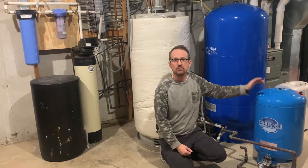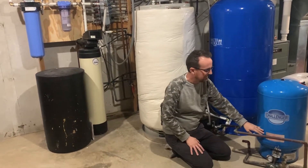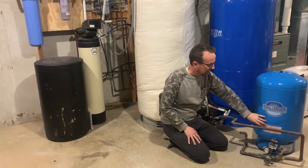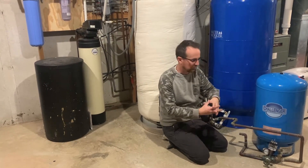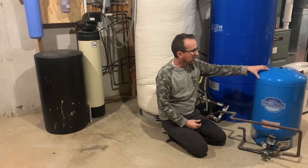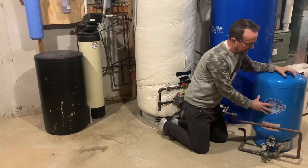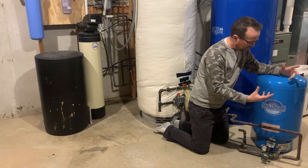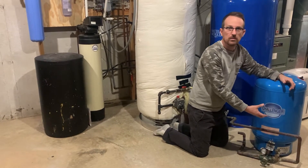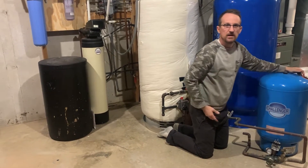The way a pressure tank works is there is a rubber or PVC bladder inside a steel or fiberglass tank. Water is injected into that bladder. Also inside the tank is pressurized air. This is a 20-gallon pressure tank — about 13 gallons of that is pressurized air, and the last 7 gallons is for pressurized water.